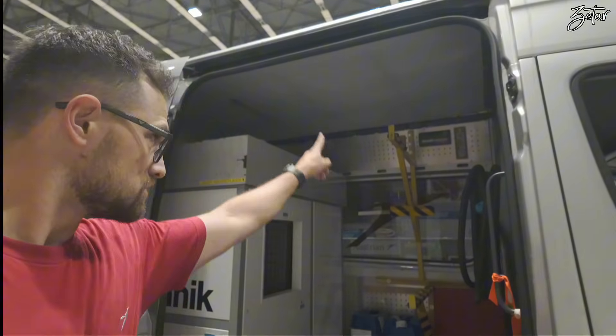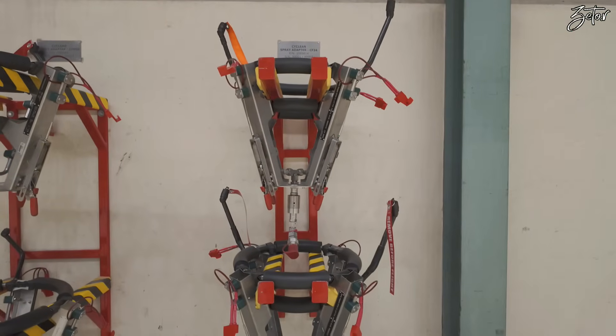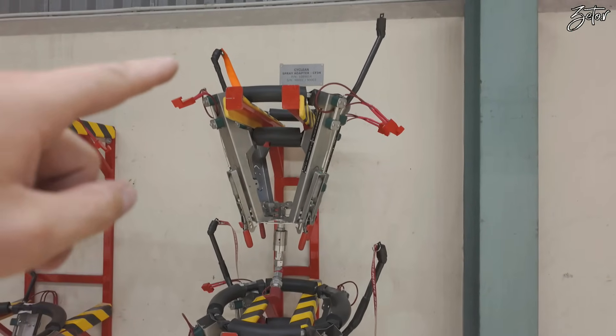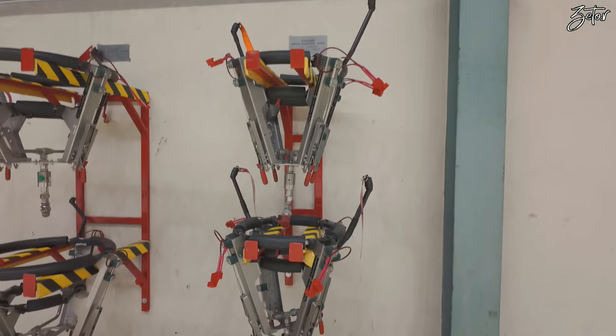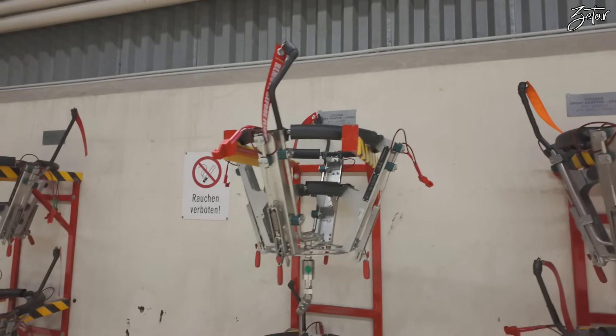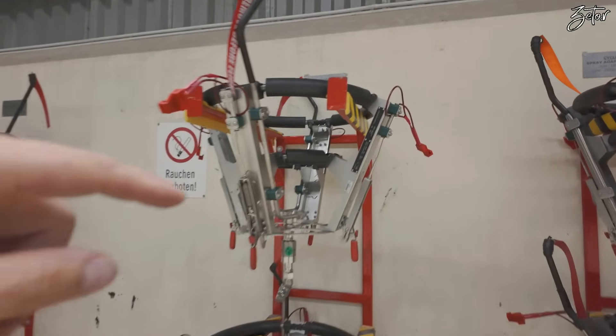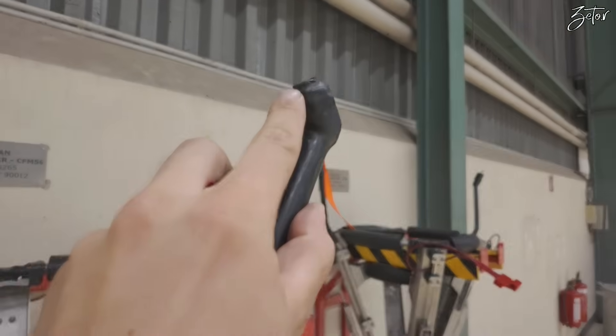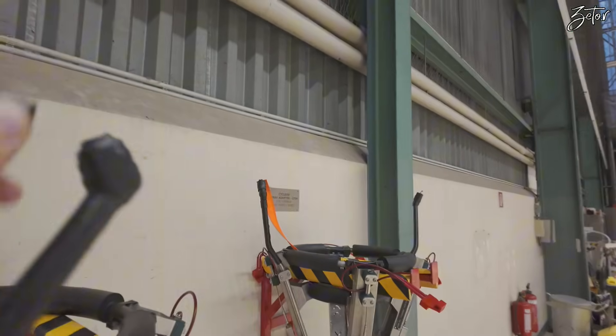Meanwhile I'll show you the adapters. Here we have adapters for our short-haul fleet — you can see one for Embraer, this is for CFM-34. Next to it are the ones for CFM-56, which we're actually going to use today. And this is the nozzle through which the water is going to be sprayed into the engine.